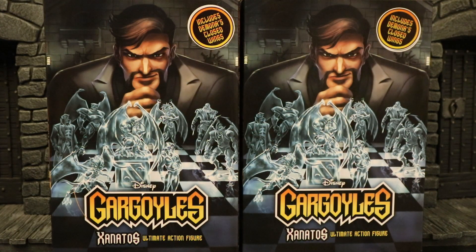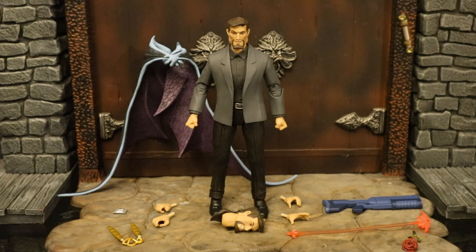I did end up getting two of these figures — one to use as David Xanatos, and one I'm going to do a head swap to make a custom Bruce Wayne. I'm also going to use the closed wings: I'll give one to Demona and one to Angela until they release hers. Now that the figure is out of the package, here he is with all of the accessories laid out. He comes with four alternate hands totaling six interchangeable hands, two heads, the Eye of Odin in necklace form, a little floppy disk, and a blaster or laser with an attached blast effect — not to mention Demona's closed wings.